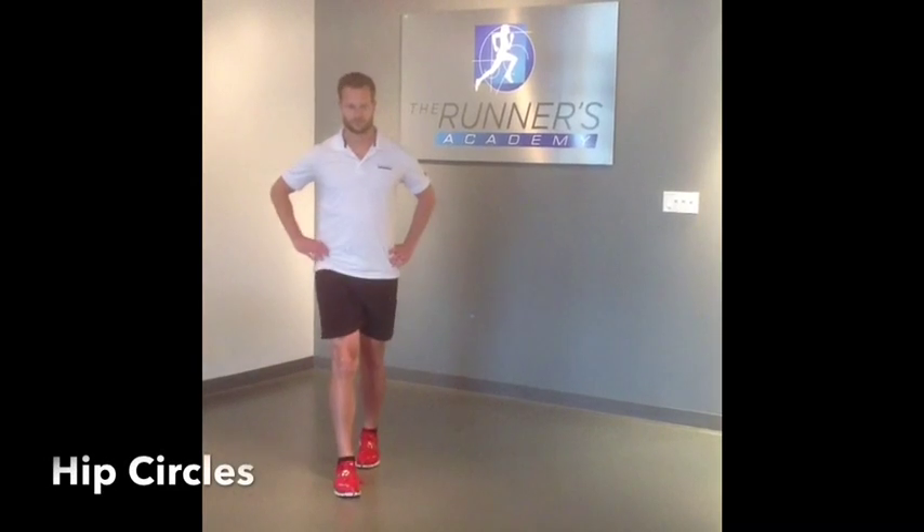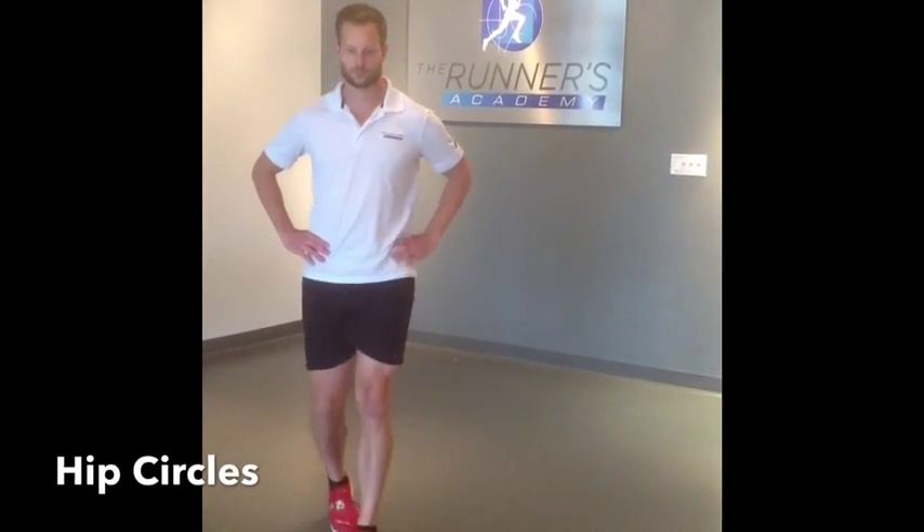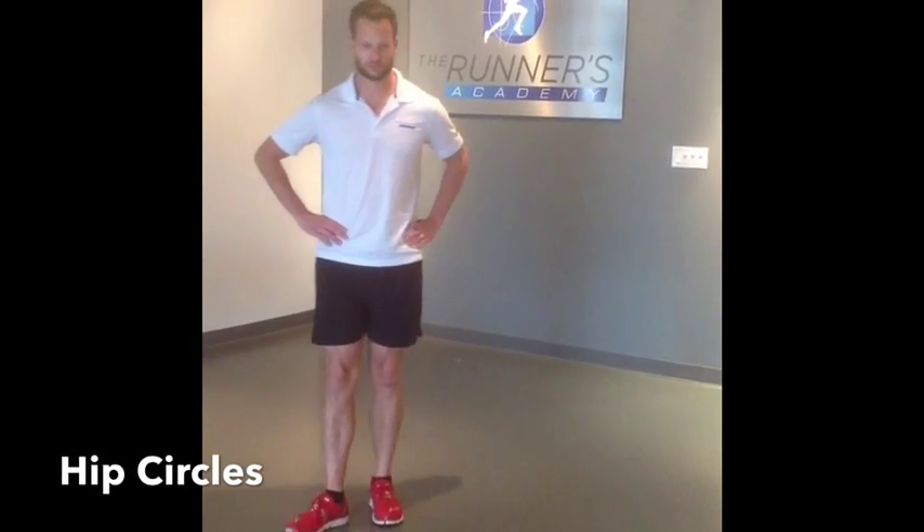Hip openers are a must, because the hips don't lie. Make sure you do these both directions, trying to get a great range of motion.